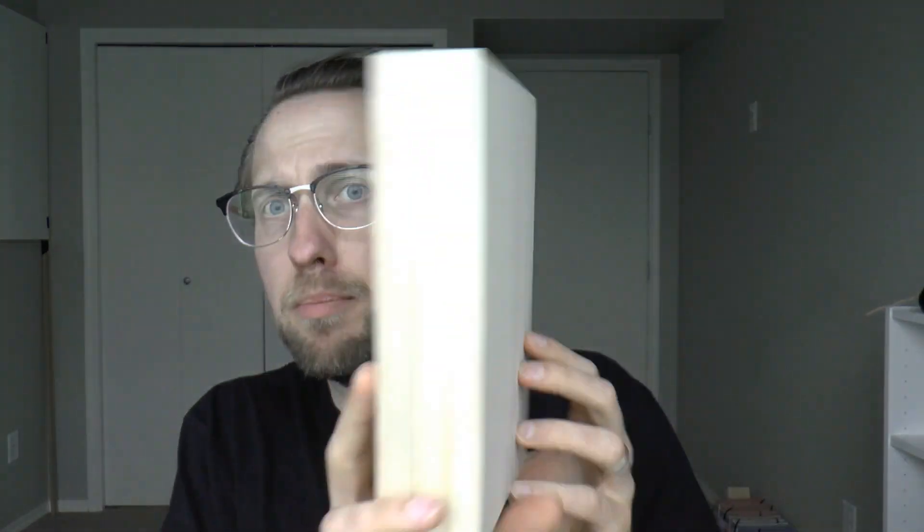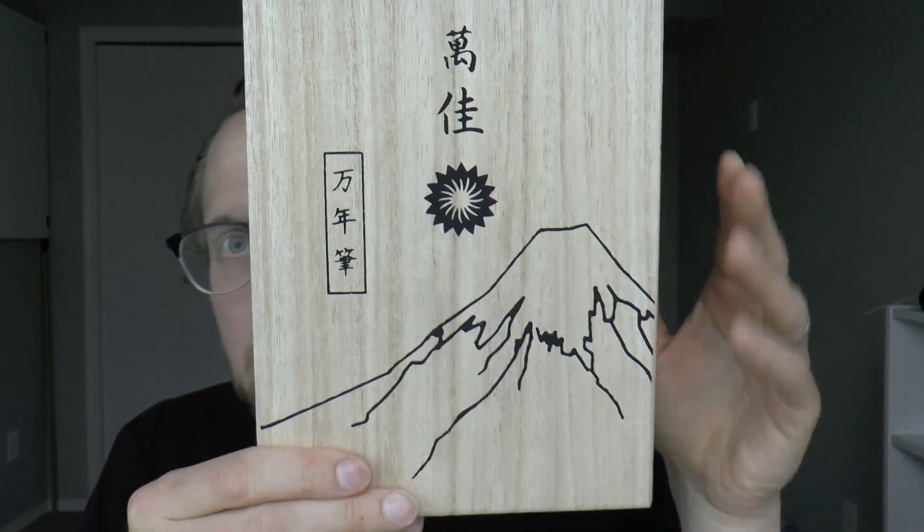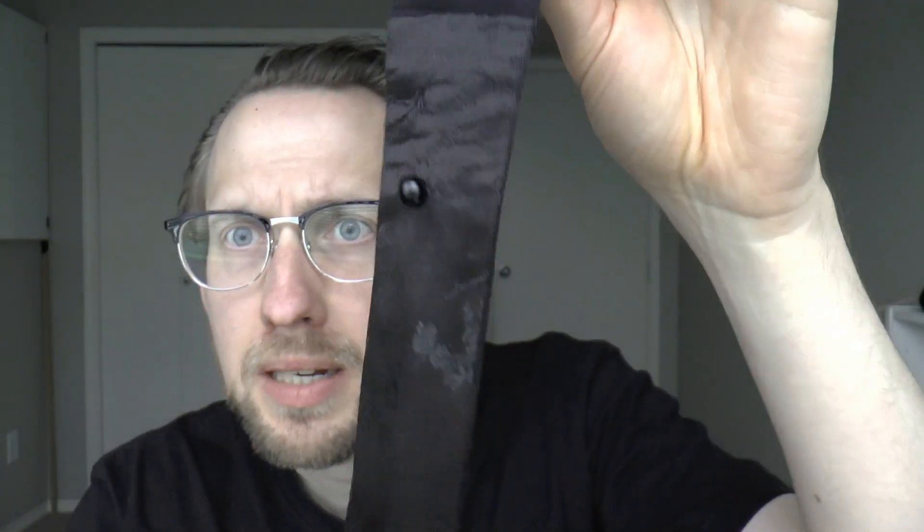I just want to show you the box the pen comes in. These Wancher boxes are really quite nice — it's a Japanese brand and they use soft wood in the box. Inside there is this authentic imitation silk kimono sleeve — I'm not entirely sure what the material is, but it's very soft with a soft lining that feels a bit like suede, and it has a lovely pattern on it.